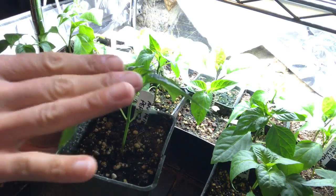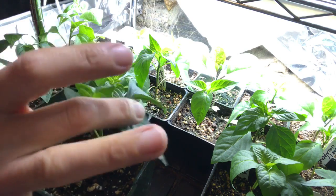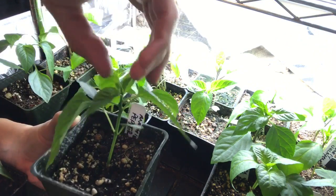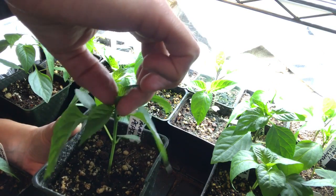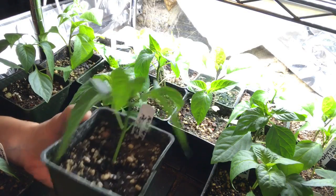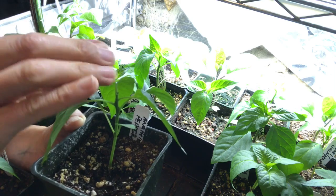If you plant from seed and still have them under lights, this is a good idea. Count your leaves — I have one, two, three, four, five. I'm going to go ahead and pinch the very top off like that. I basically just took off the little top of it, so it's not going up straight anymore — it's going to force all of its energy into the leaves to shoot out.